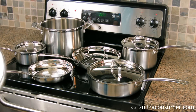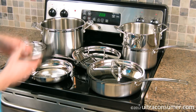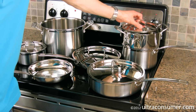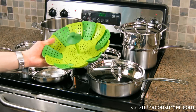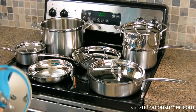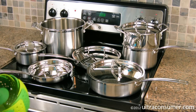I had no idea what a steamer insert was. I thought it maybe fit in the 8-quart stock pot, but it doesn't — it actually fits in the 3-quart saucepan right on top of it like that. You fill the bottom pot with some water and then you can put a bunch of vegetables or whatever you want in the top steamer. Put the lid on it and you're steaming vegetables. And you don't have to worry about this extra piece, of course you do have to clean that.